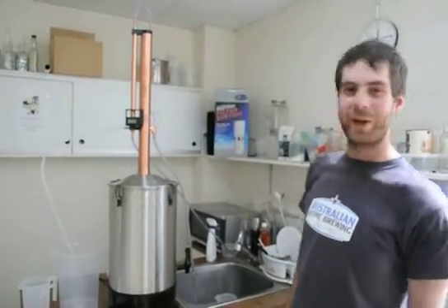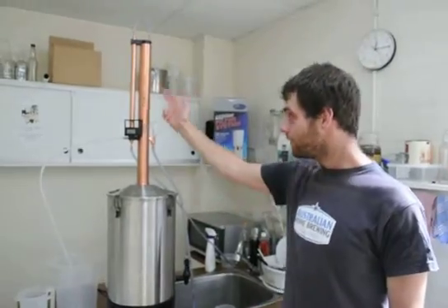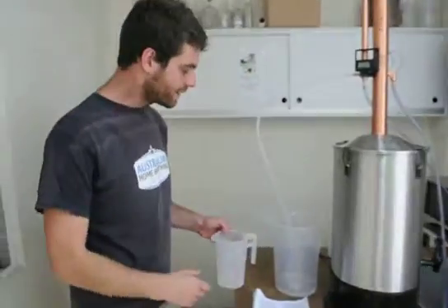Hi there, I'm Stuart with Australian Home Brewing. We've just set up the Turbo 500 - we've got the copper unit up here, which is a beautiful unit. We've just started collecting distillate.